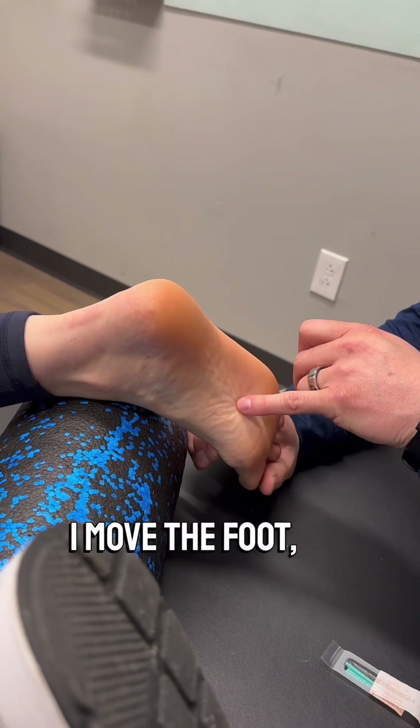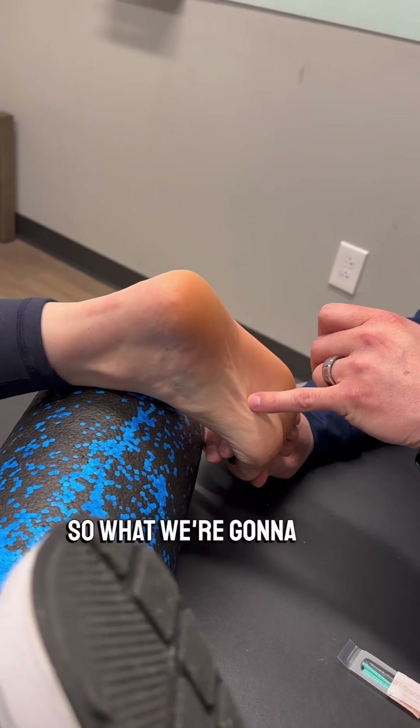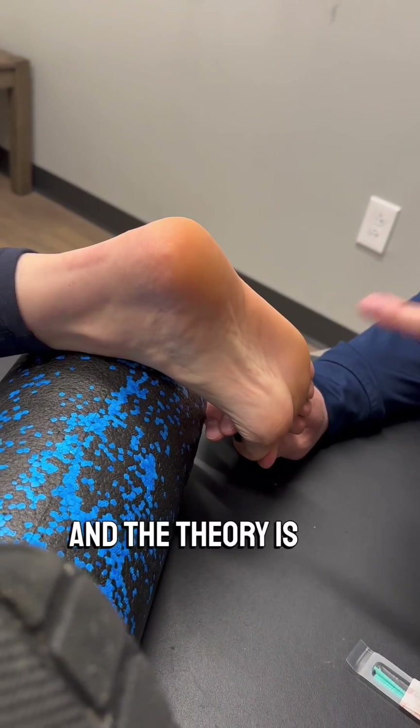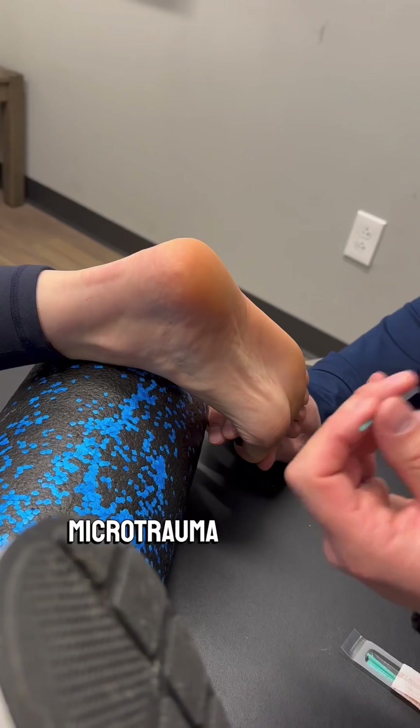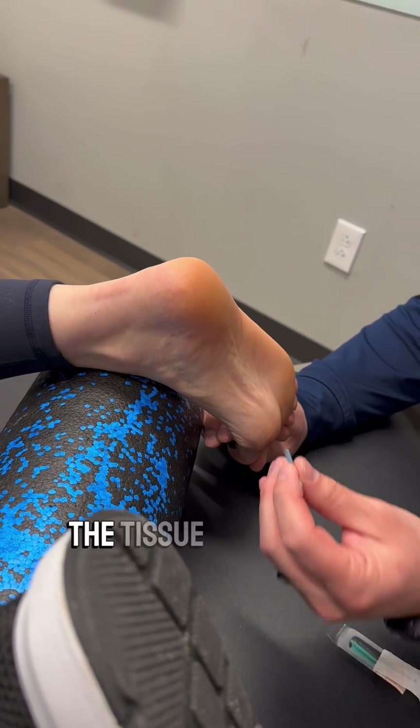As you can see, when I move the foot, this taut band kind of jumps up. So what we're going to do today is we're actually going to stick a couple needles right into this taut band. The theory is that we're creating a little bit of microtrauma within the tissue and bringing a little bit of new blood and nutrients into the tissue itself.